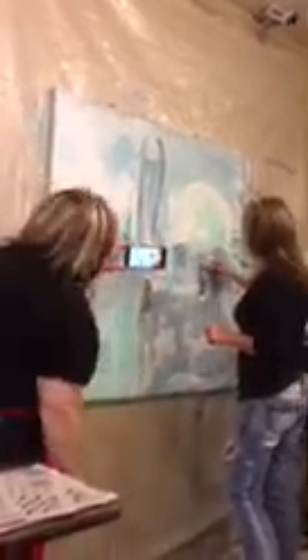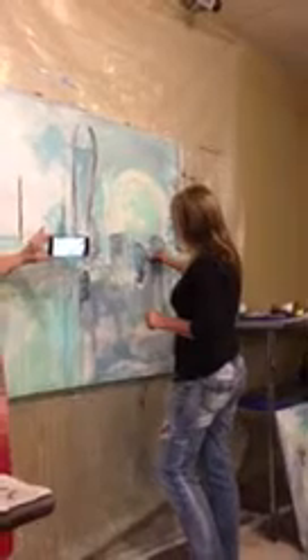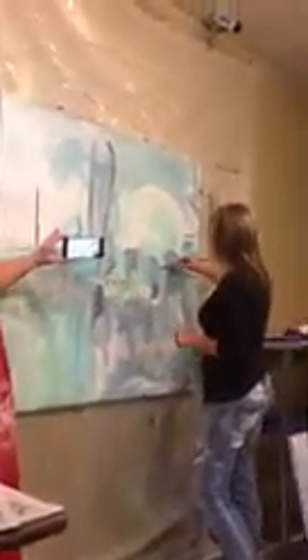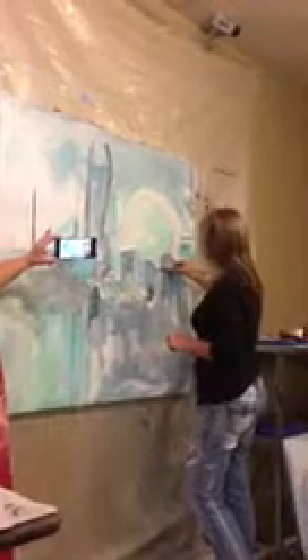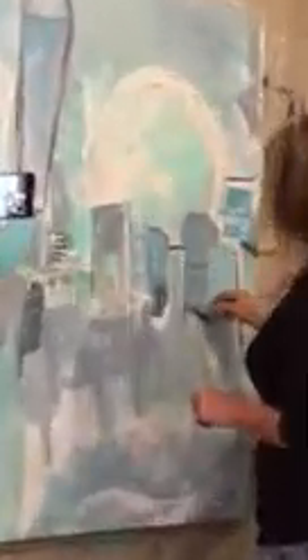These are our buildings, but I don't want them to be buildings per se. I want them to be abstract, but I want people to get the feeling that it's a building. It may look like I'm squishing it, but I'm really only putting pressure right here on the small little point.